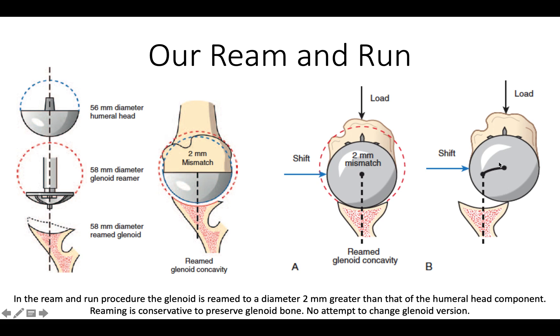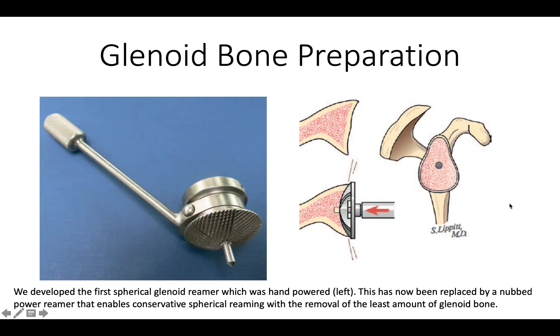This is the glenoidogram of the reamed glenoid. We had to design a reamer because initially there was no such thing that would enable the spherical reaming of the glenoid. Here is our prototypic reamer. We now have fancier powered reamers that can take a glenoid with biconcavity and convert it into a single concavity that includes most of the bony surface.